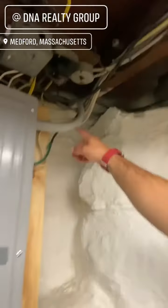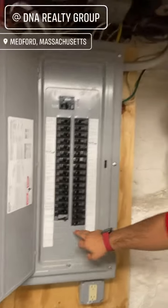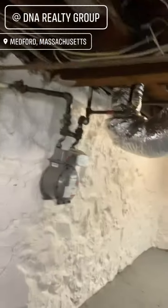Let's take a look at this electrical panel. You can tell by the wire gauge it's probably 200 amp coming into the house. You have some extra slots if you wanted to add extra circuits. This is a nice way to finish a basement.